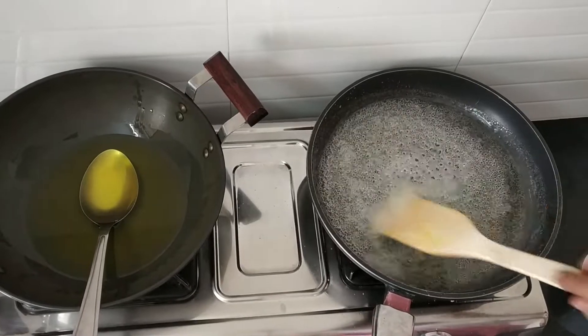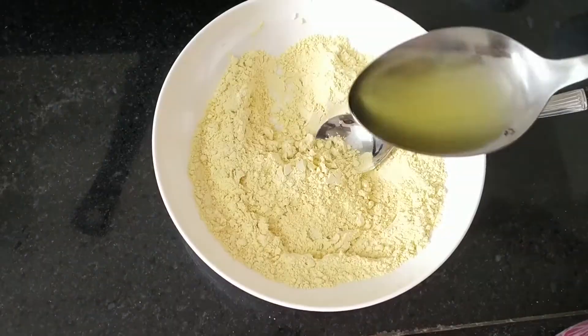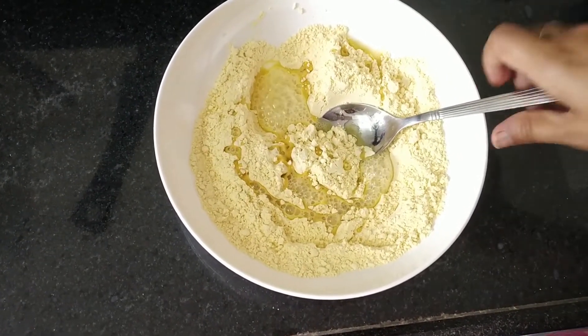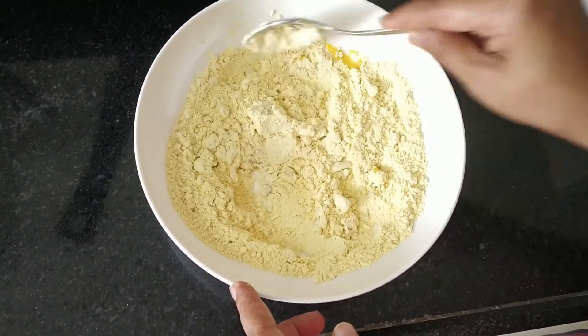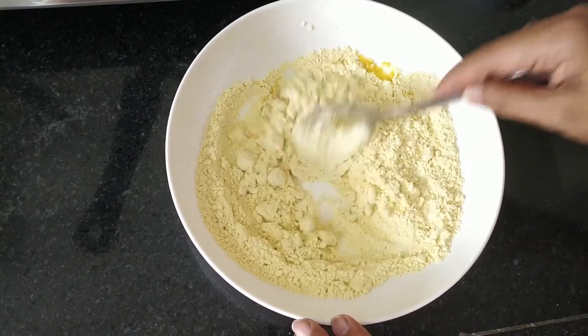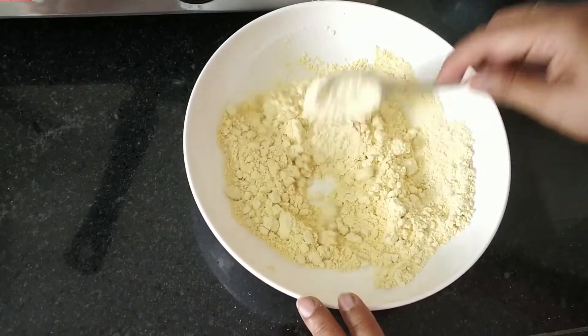Bubbles have come. Stir it well. Keep the ghee on high flame. Add oil into the besan and mix it well. If you do this, when you add the besan into the sugar syrup, you won't get lumps. This is the technique to avoid lumps while making mysupak.